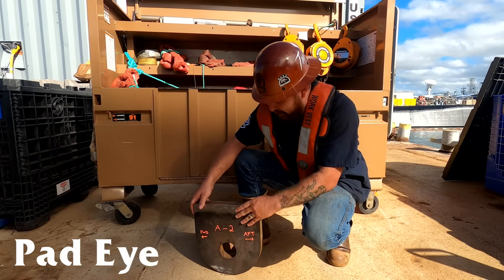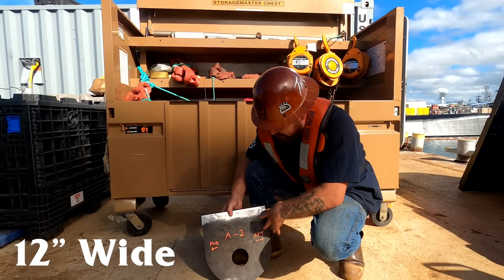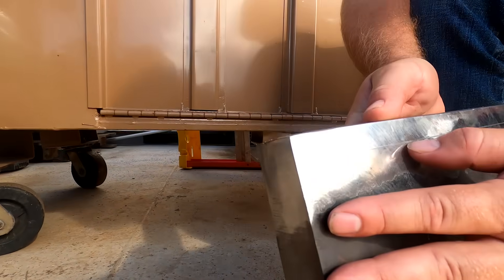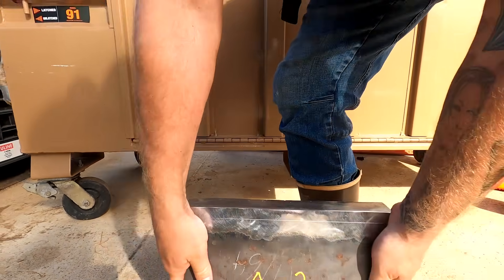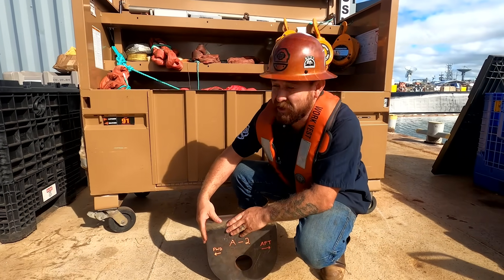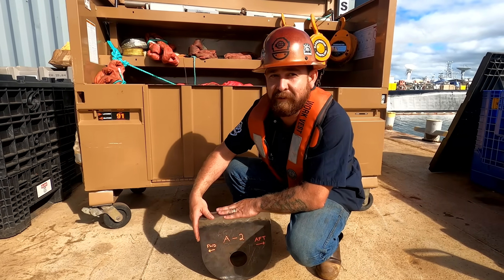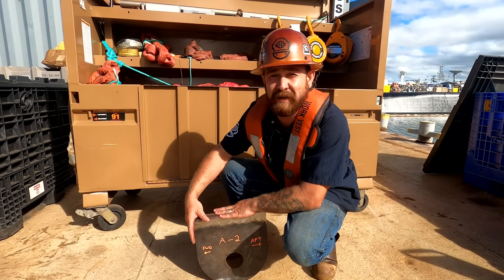Here we go — we've got our pad eyes that we'll be welding in the wet. It's roughly 12 inches wide by 13 inches tall, about an inch and a half thick. There's a scribe line that gives us our fillet leg length — we're looking for a 5/8 fillet weld. It's about 45 pounds, so pretty big. We've got two of these big ones plus two smaller shaft handling pad eyes, which will be lifting roughly 95,000 to 100,000 pounds with a 25-ton hydraulic hoist.